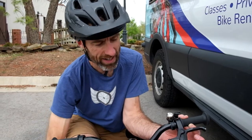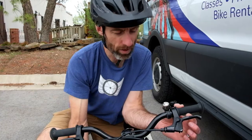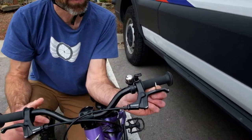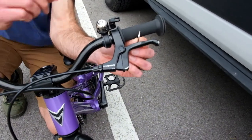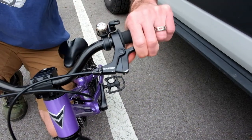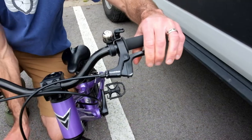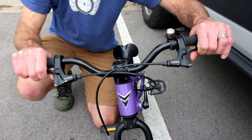Now you'll notice that the brake lever that was all gapped out — now I can't even fit my nickel in there. That could actually be too close. You want to have your little buddy get on the bike and squeeze their brake to make sure the lever is not hitting their knuckles. That's pretty important. You also want them to be equal on both sides.